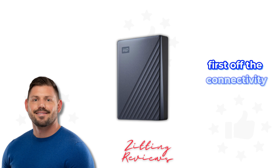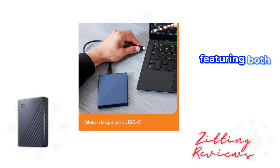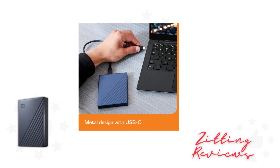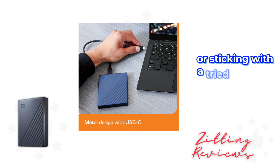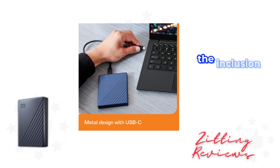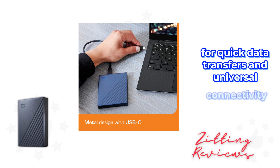First off, the connectivity. This drive is future-ready, featuring both USB-C and USB 3.1 compatibility. Whether you're using a modern laptop with the latest ports, or sticking with a tried-and-true USB-A connection, this drive has you covered. The inclusion of USB-C is a game changer for quick data transfers and universal connectivity.